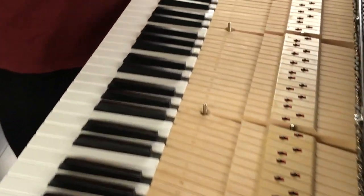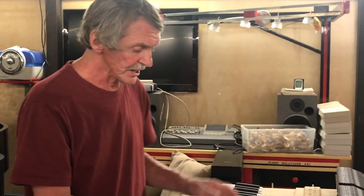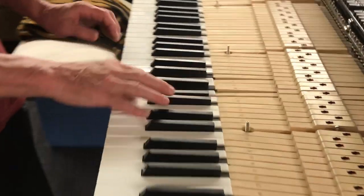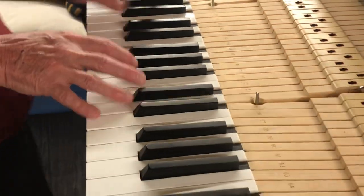One direction we can deal with this is to make the keys lighter. We have an example we can show you. The client told us it's impossible to play this piano, and when I tried it I realized it really is very heavy. As you can see, the keys don't even stop — they just keep moving. It's a very heavy touch.